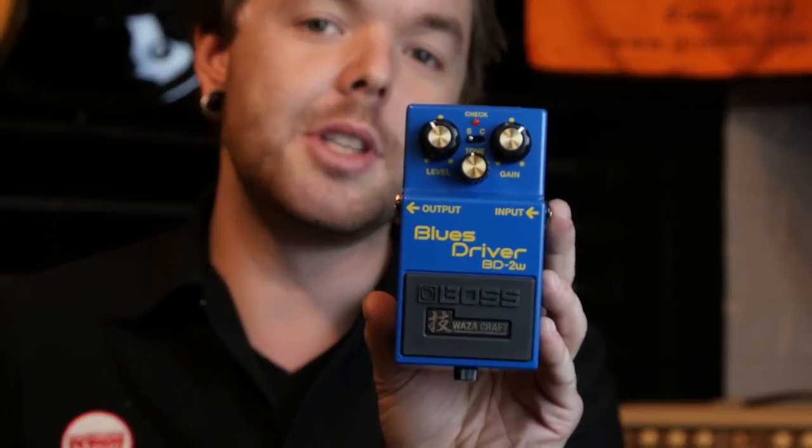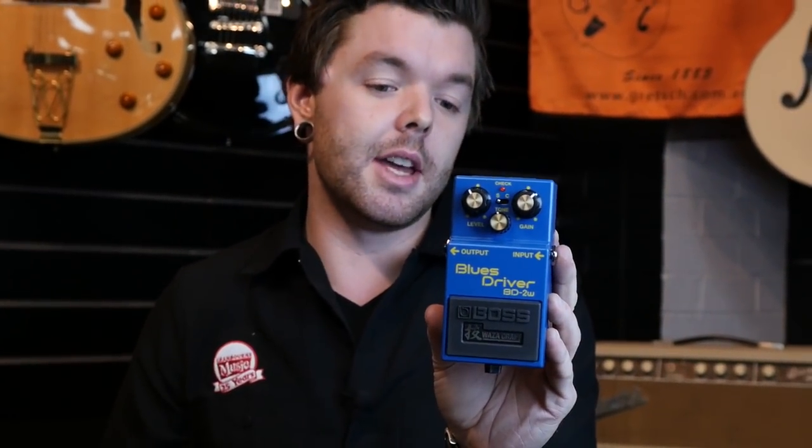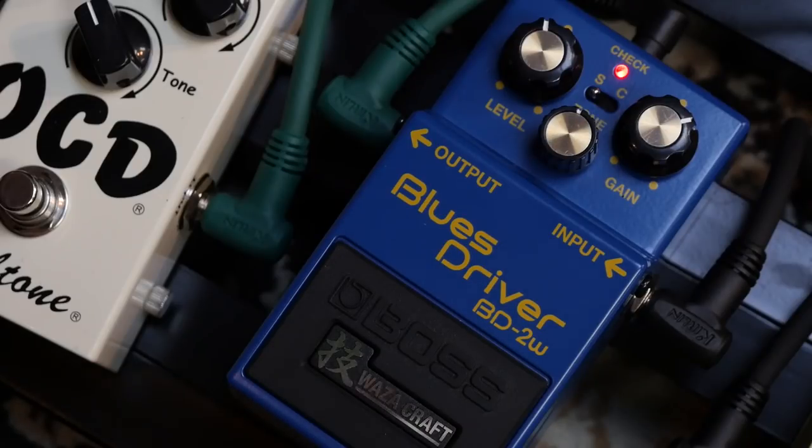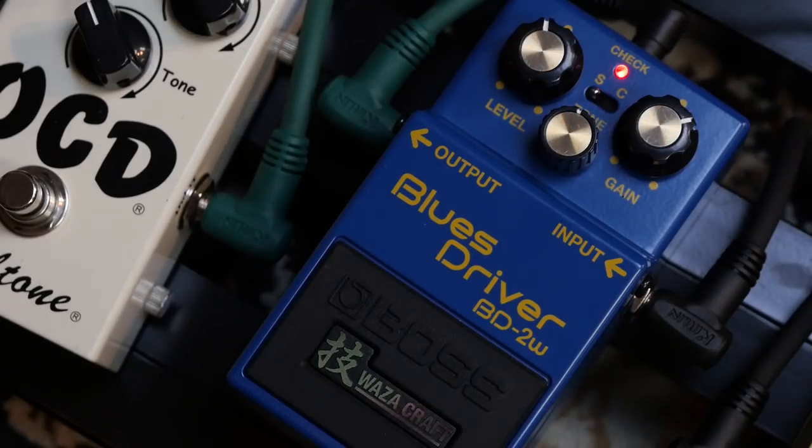Next up we have the Boss BD-2W, the Waza Craft Blues Driver, which is a little bit of an improvement on the standard Blues Driver. For this demo we'll just be keeping it in standard mode because I think that's great. You can get a lot of gain out of it but then you can clean it up really nicely with the volume knob on your guitar. Nice and bluesy as you'd expect — cleans up quite nicely as well, which is another thing I love about this pedal.